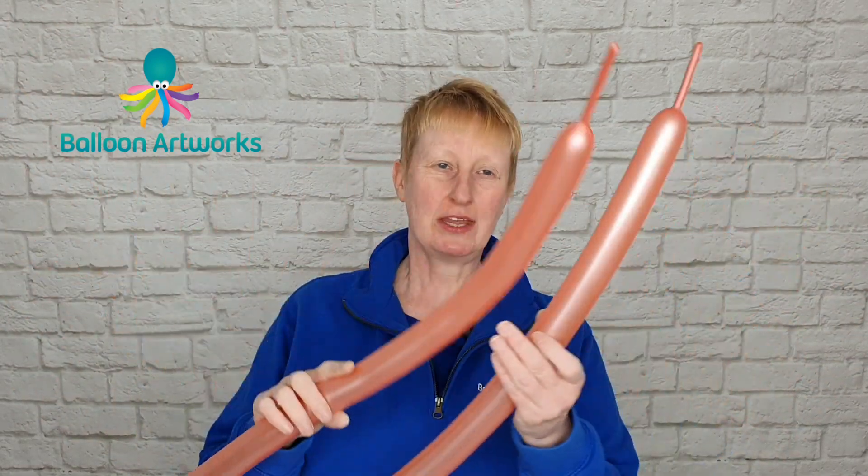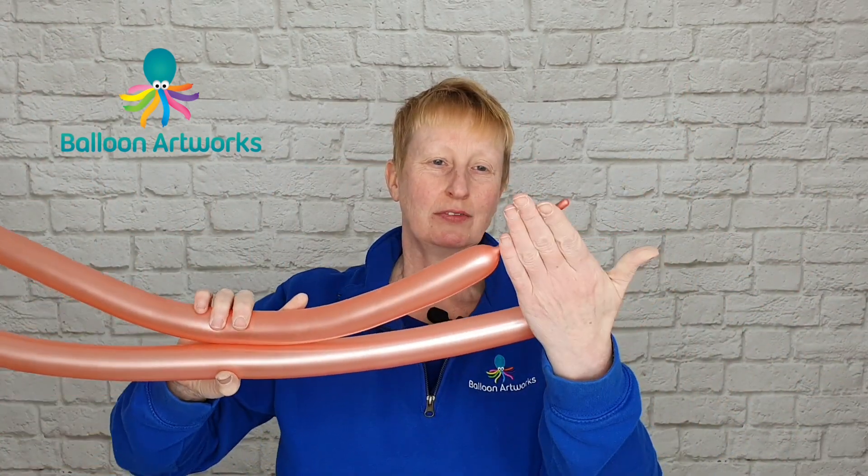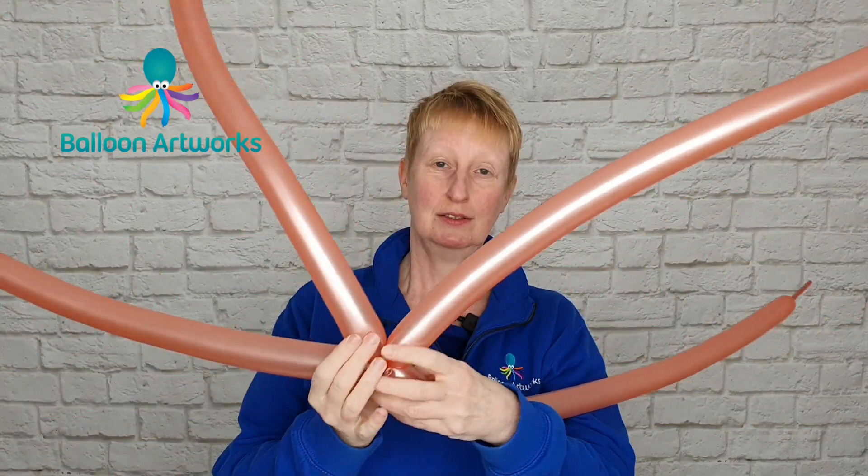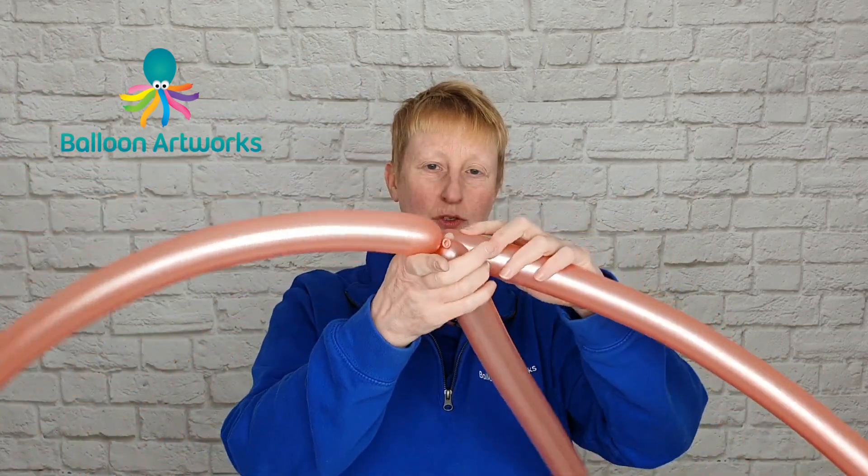For my looping I'm using two 260s which I've tied together into duplets and I've got tails of four to five fingers. You're going to need four duplets. Take two of your duplets and just twist them together, and then take your other two and do the same thing.